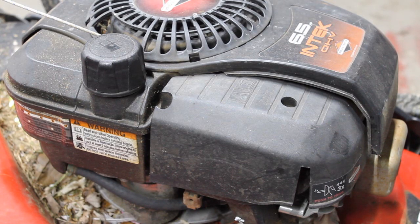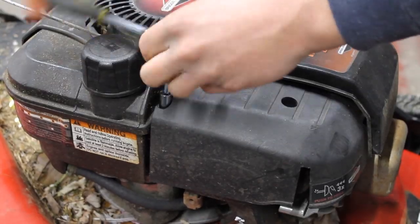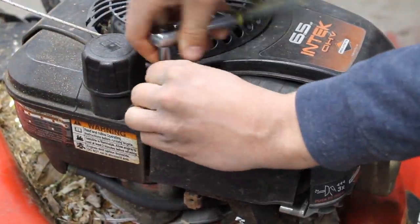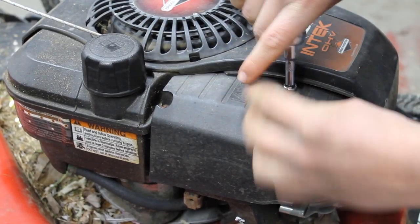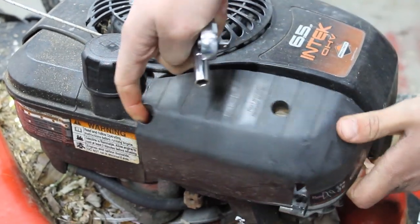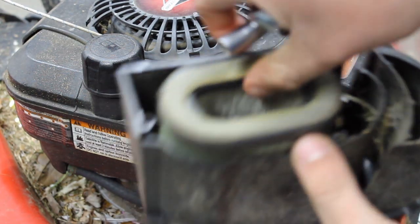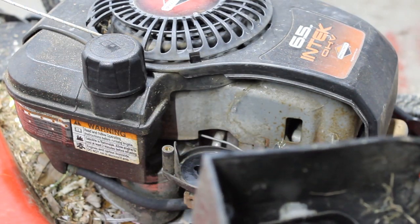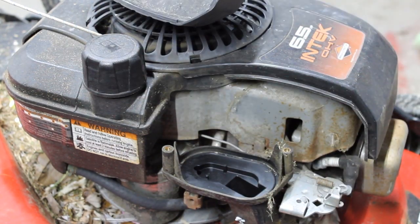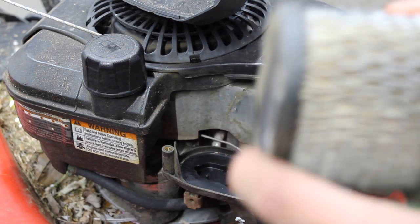For this I'm using a quarter-inch drive, 5/16 with a two-inch extension. So we'll go ahead and remove those. Then you'll remove the air filter, then remove the pre-guard, and that's the air filter.